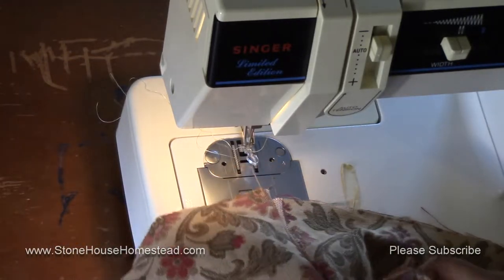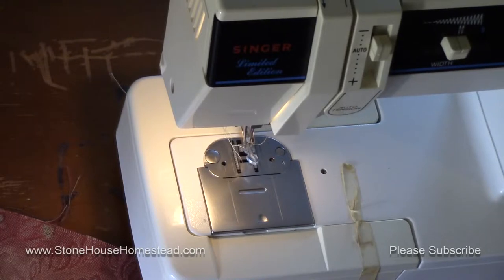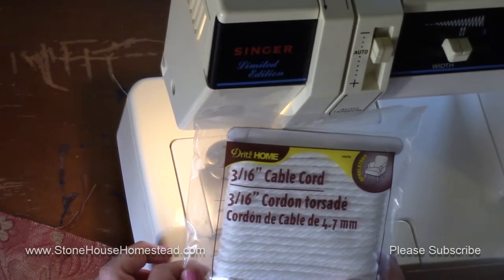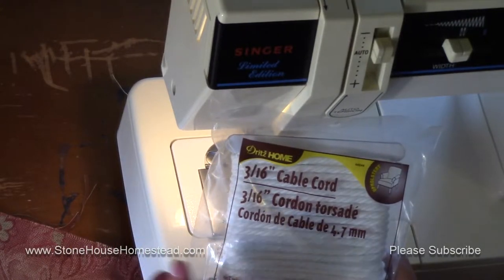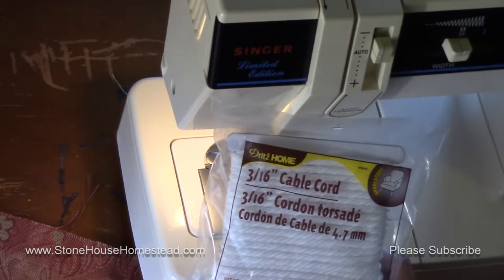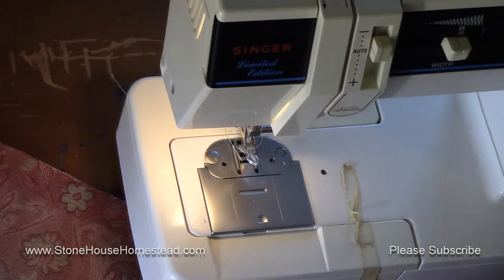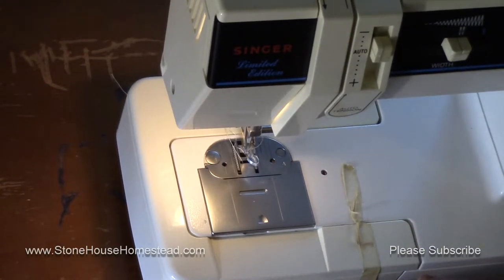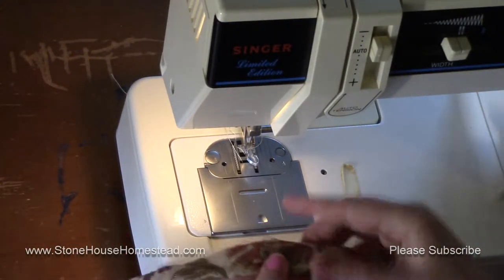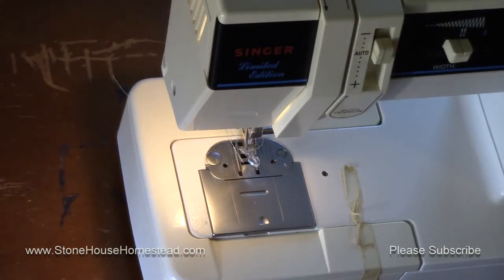Next comes the piping. This is what was done on our previous cushions and I think it will work really well - I'm looking forward to trying it out. This is the cording, piping, or welting - it's all the same thing - that I purchased. It's upholstery polyester piping and it comes in different sizes; I'm using 3/16 for our cushions. I've taken it out of the package and I'm going to unwind it.